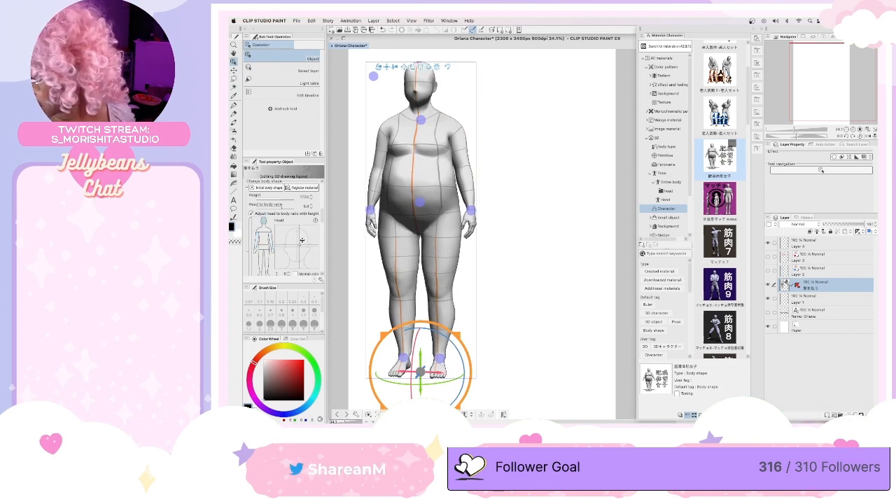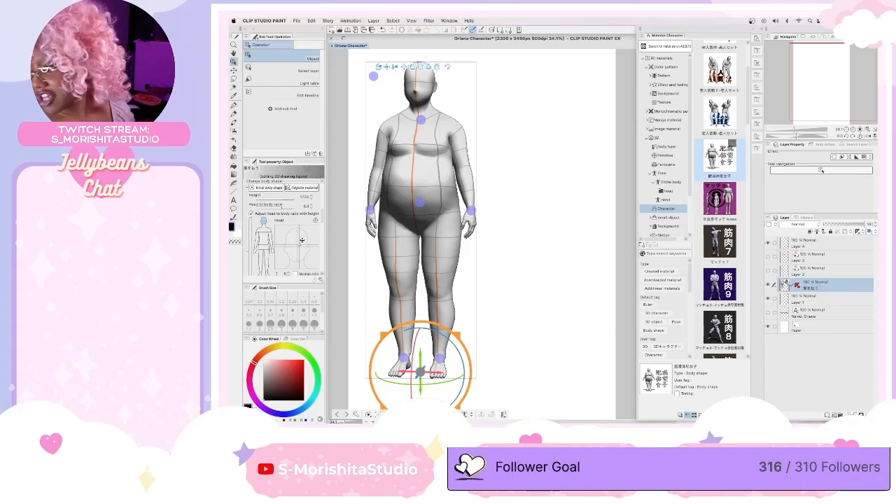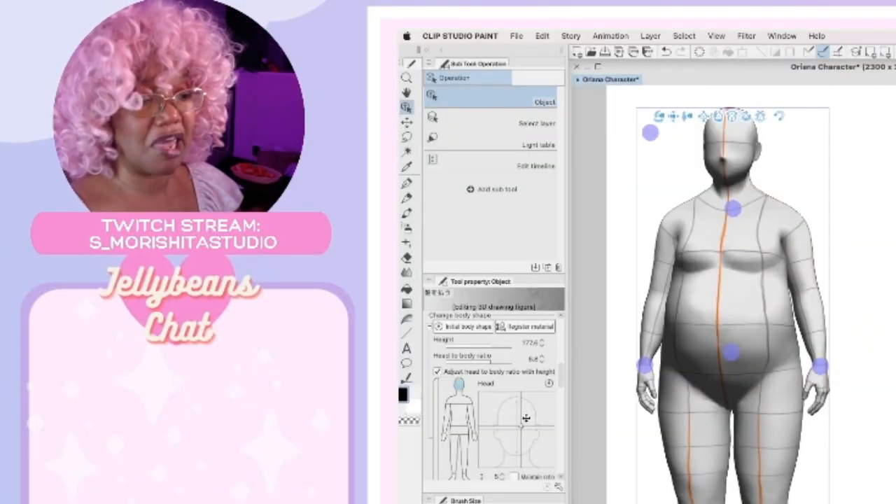I wish I had an iPad. You can use Ibis Paint on your phone too — I use it on my Android phone, if that helps. So there's no pressure to get stuff. It's not the paintbrush that makes the painter, but it's the painter themselves.